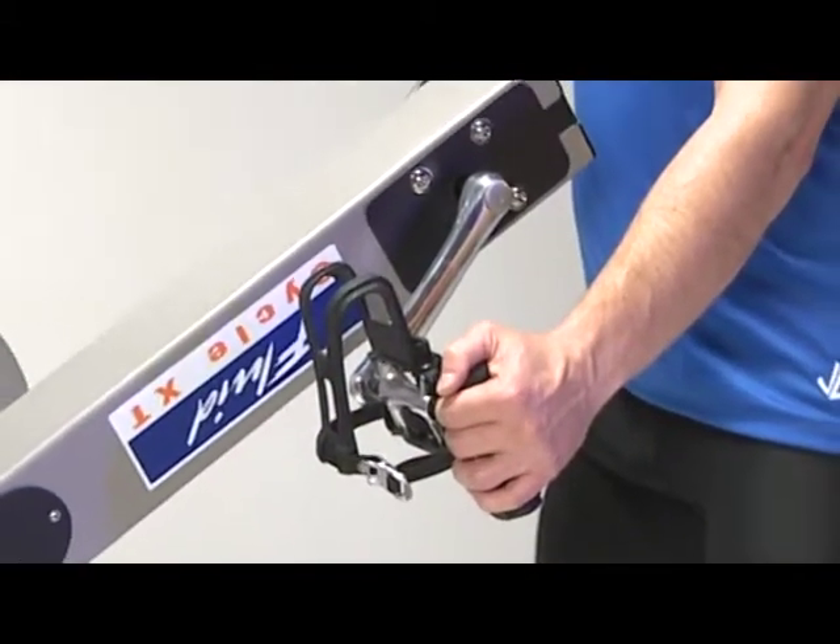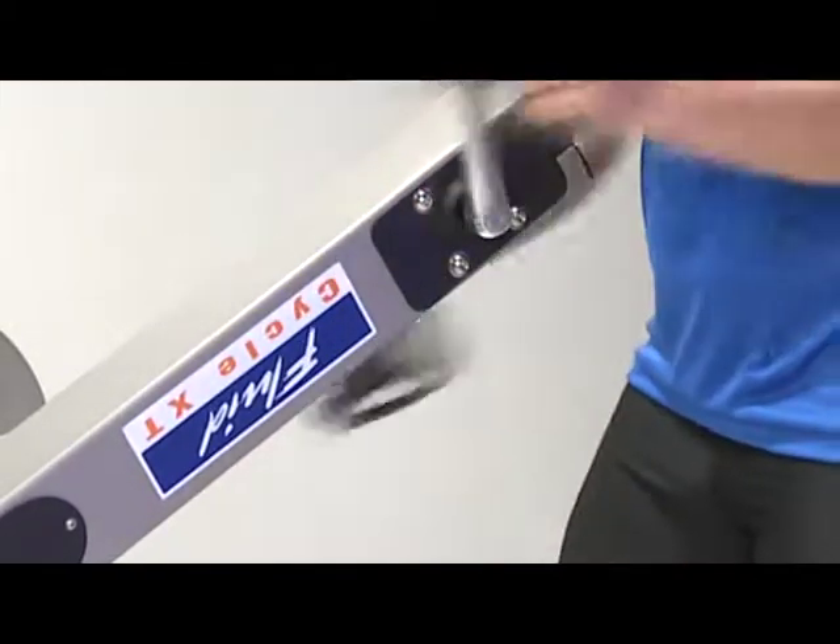Our patent applied dual hand pedal grip means quick change. The angled hand grip minimizes any joint stress.